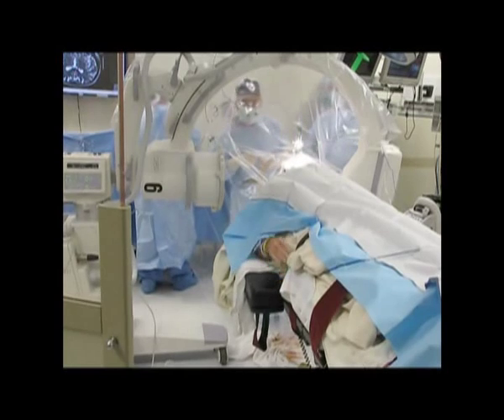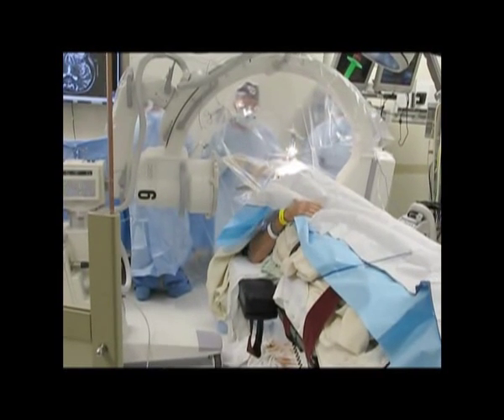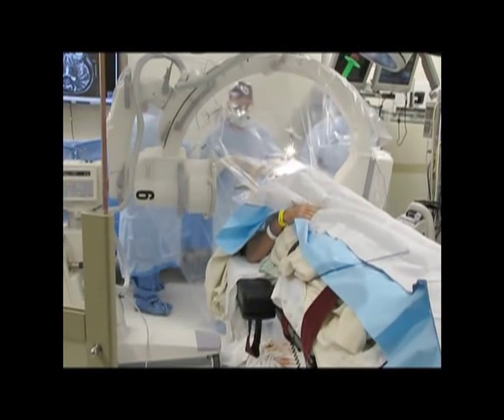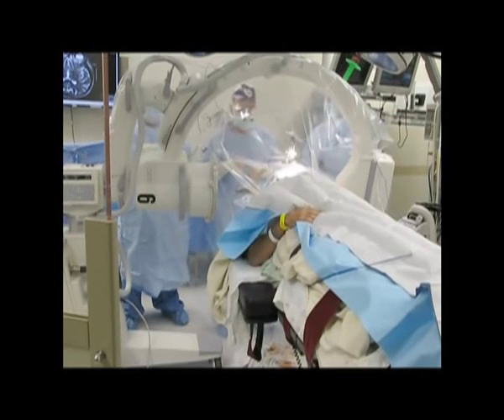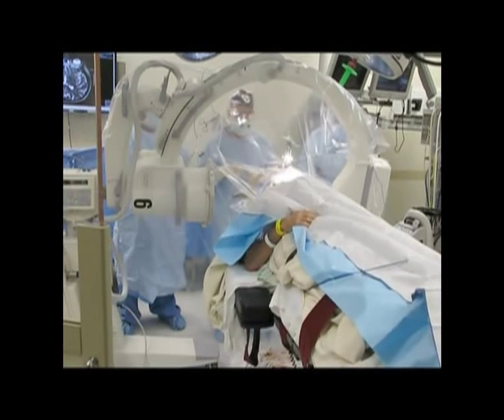So, Paul, can you hold out two fingers? Now put your arms on your belly for a second. There you go. Is it comfortable there? Now after one, your tremor is going to come back. Can you count to ten?